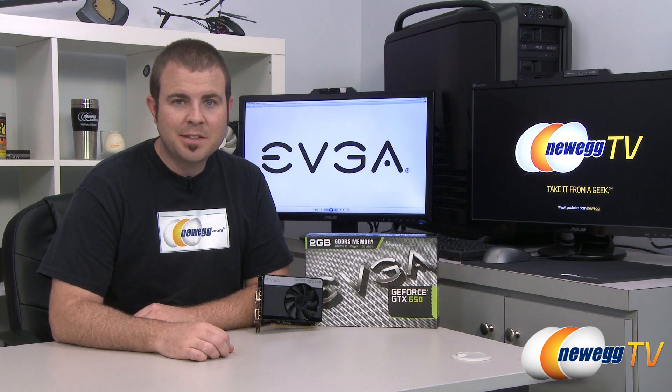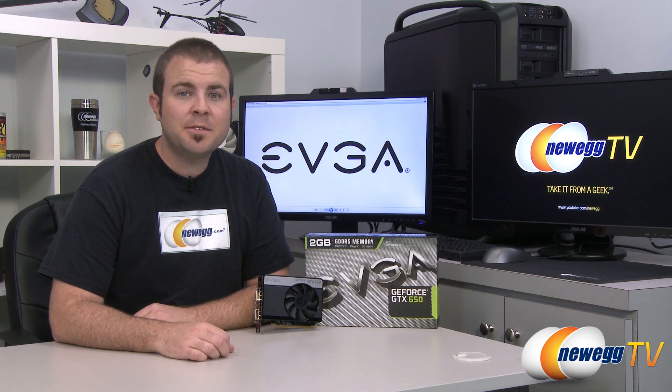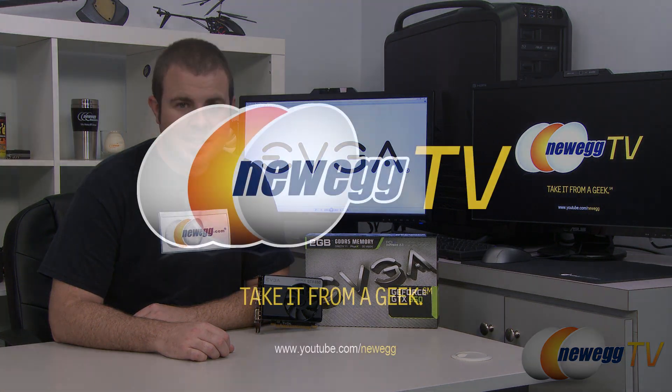That's going to wrap it up for this video, guys. Once again, this has been the EVGA GeForce GTX 650, the 2GB version. I'm Paul with Newegg TV, and if you enjoyed today's video, head over to our Newegg YouTube channel and don't forget to subscribe for more tech videos. Thanks a lot for watching — we'll see you next time.